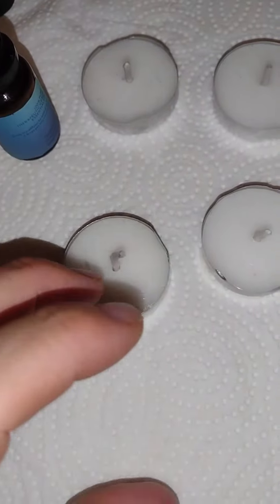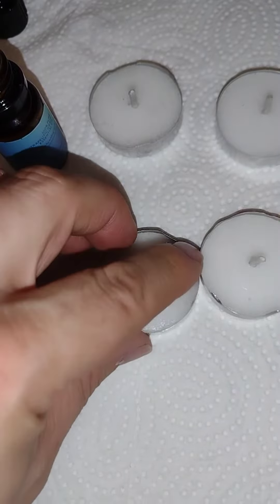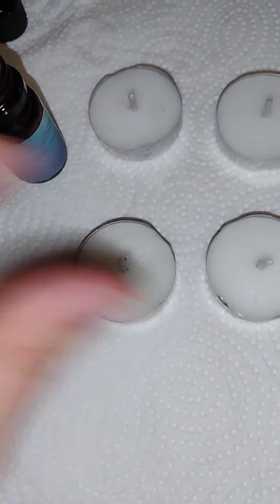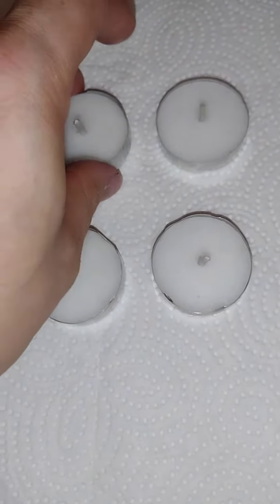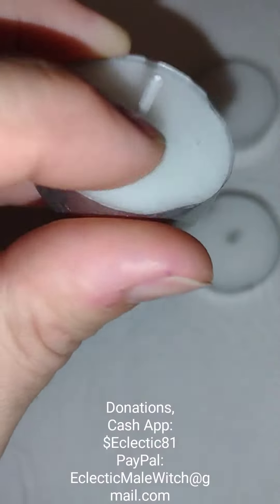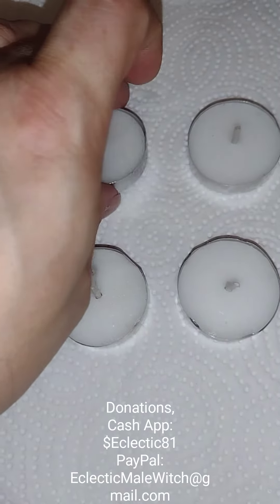What I'm going to do is rub a little bit of this oil around the candles here on each one. Just a little bit. It'll give it a nice scent in the air too. I'm doing a peppermint cleansing.